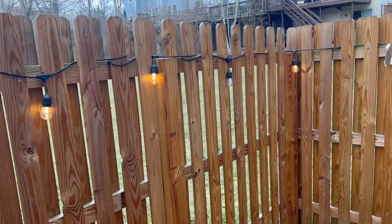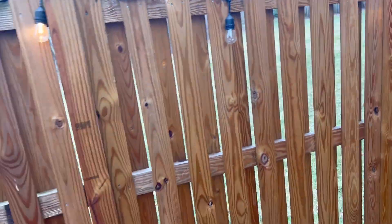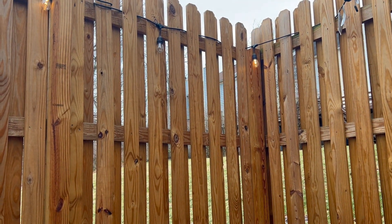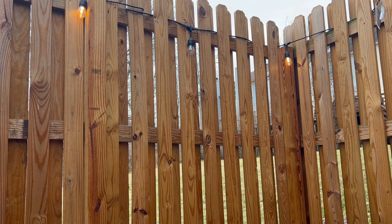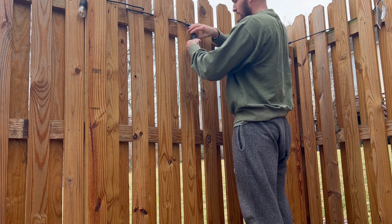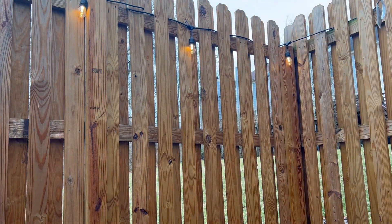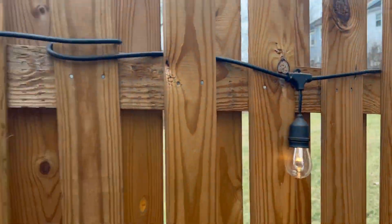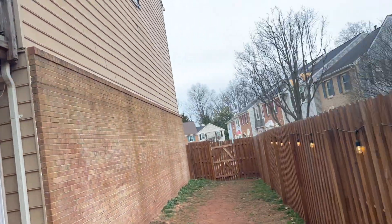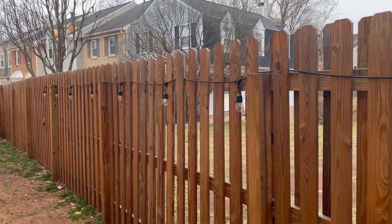Actually, look — this bulb right here might be out. Usually what happens is you just turn it and it'll kick right on. If you spin and tighten it in, it usually clicks back on. And there you go, just popped right in place. Nice and simple, turns right on. If you have one that's out, just tighten it down and it should click right back on.